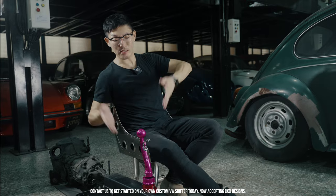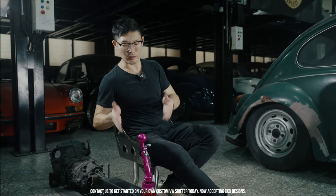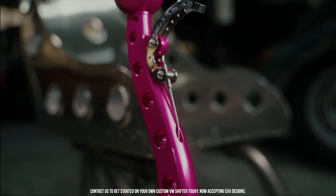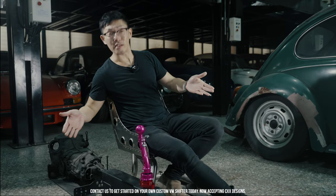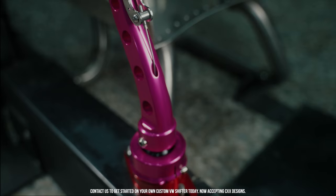Alright, so the CXX program — the first project — is officially done. In front of you, the Beach Bomb. You can still get your hands on your own version of your CXX custom shifter; DM us for details or inquiries. As for this one, winding down, we're going to celebrate it by exclusively making it available for bidding on all our social media platforms.